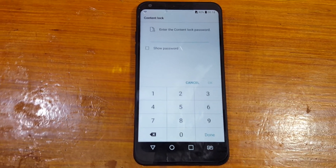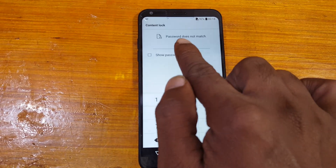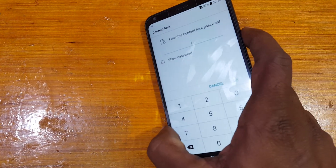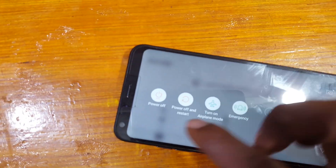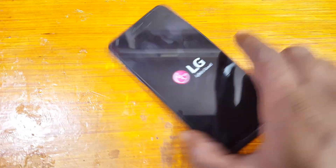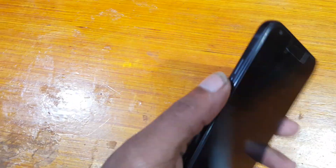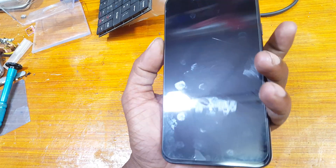First of all, simply shut off your phone — just press the power button and select power off. Then simply press the volume down and power key together.